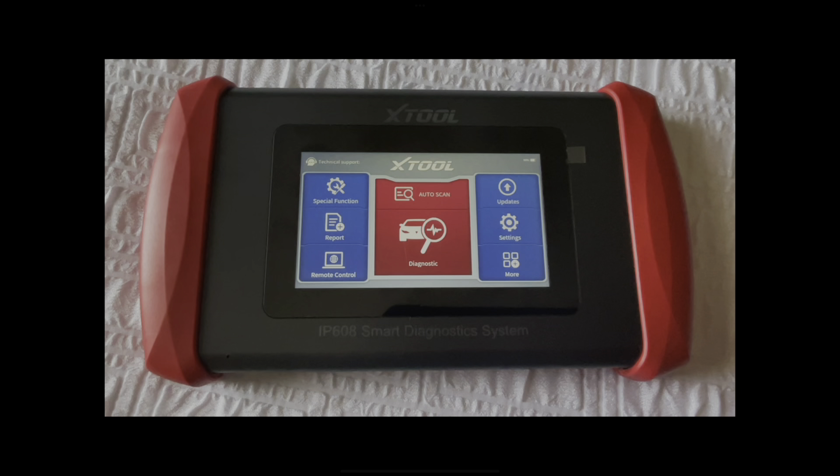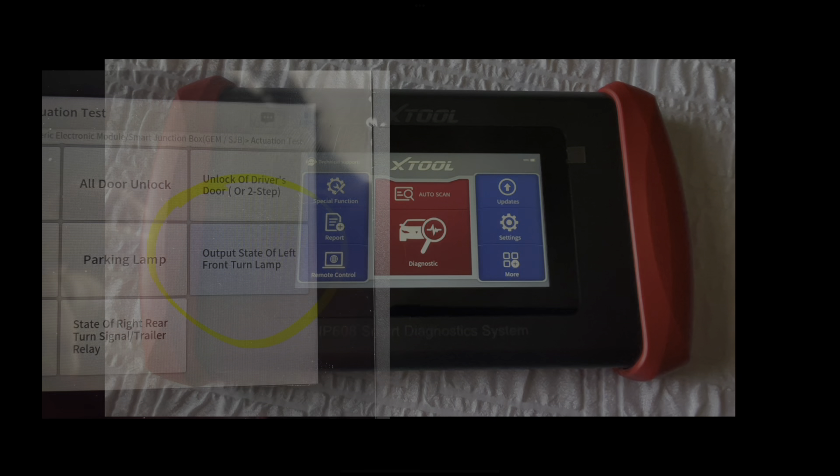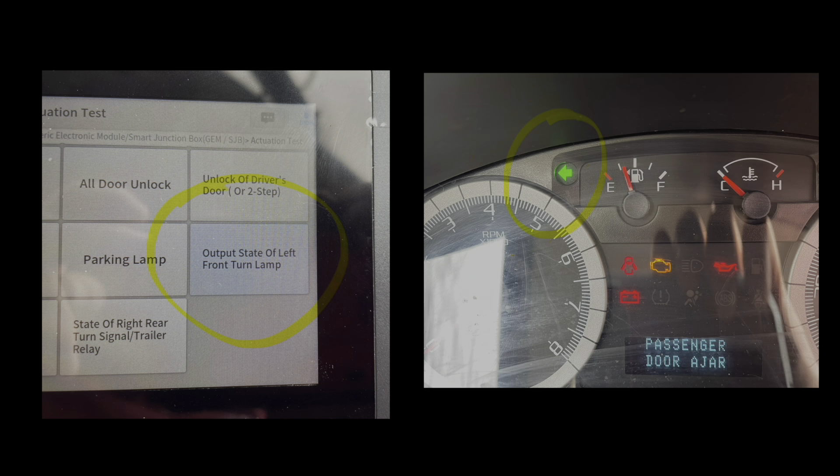Can the X-Tool IP608 perform activation tests? Let's find out.